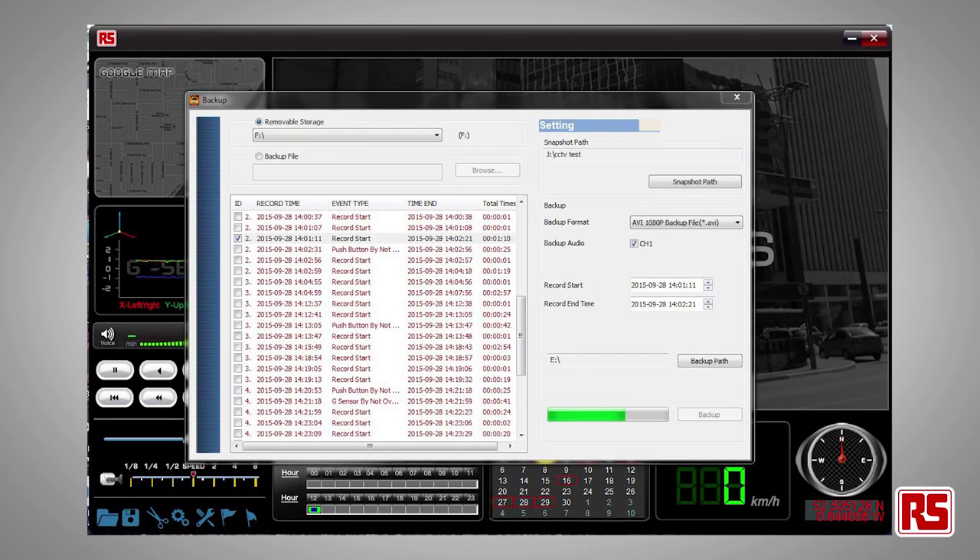The G-sensor senses any impacts and automatically saves the 30 seconds before and after the impact in a secure and separate file.